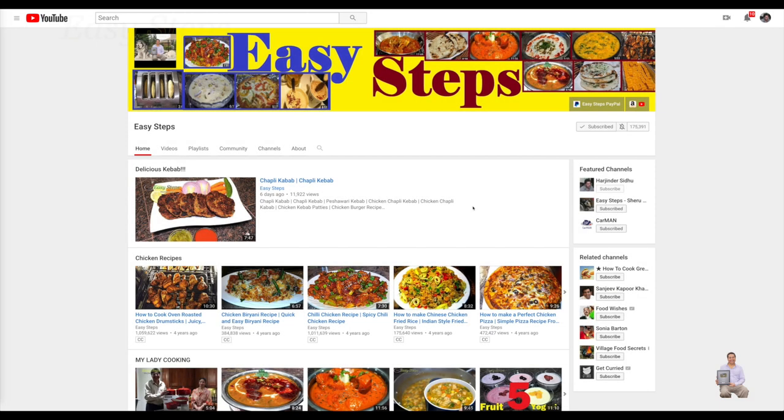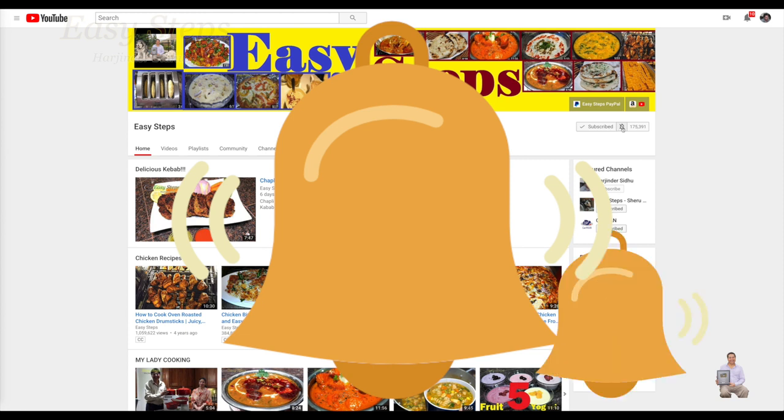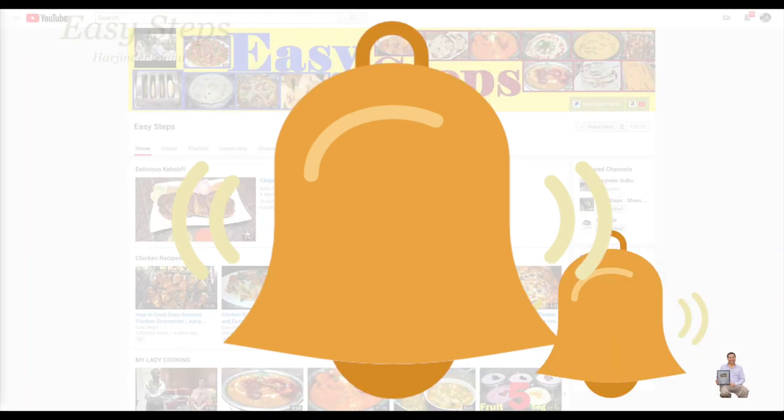Hello everyone, please welcome and join me in Easy Steps Cooking. Please click on the bell icon — you will get all the notifications of my new videos. And let's get started.